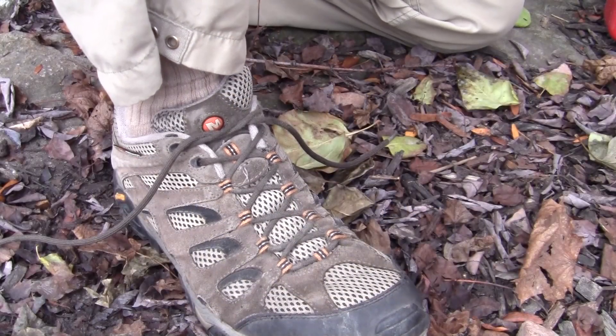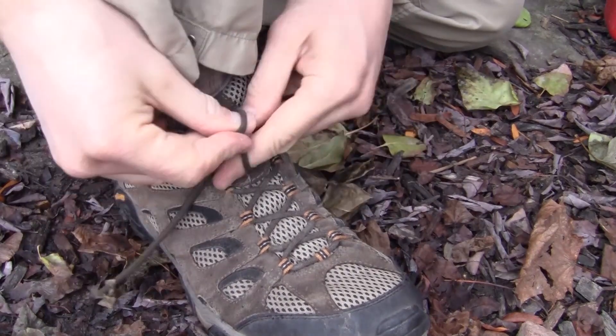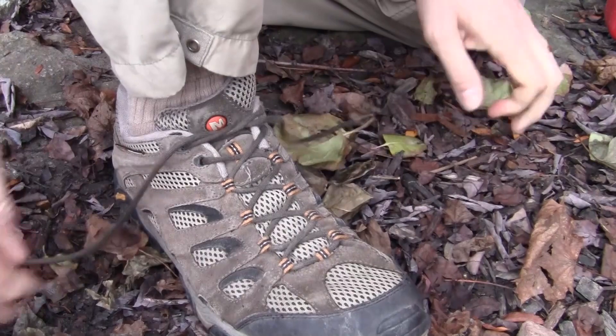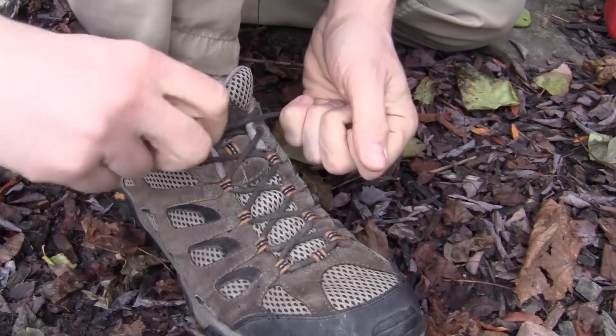I've shown you how to do a few knots online and done some tips and tricks, but today I'm going to show you something a little more basic — how to tie your shoes very fast, very easy. Super quick, let me show you how to do it.